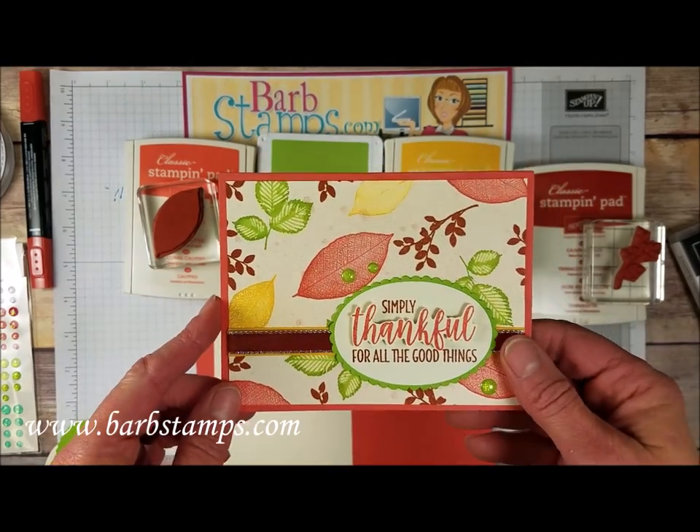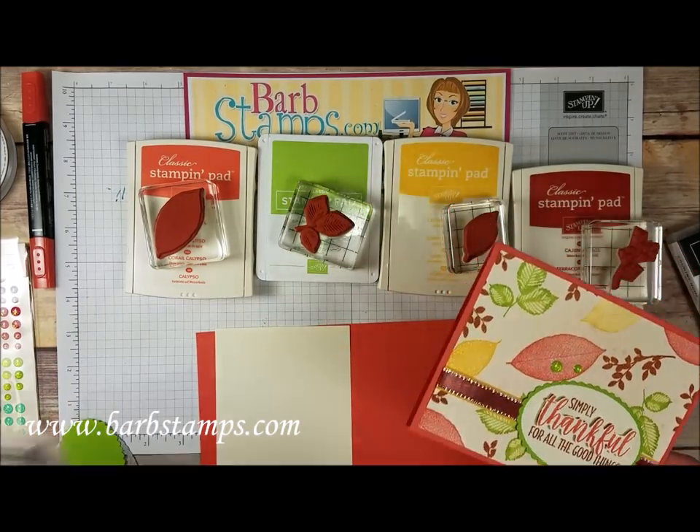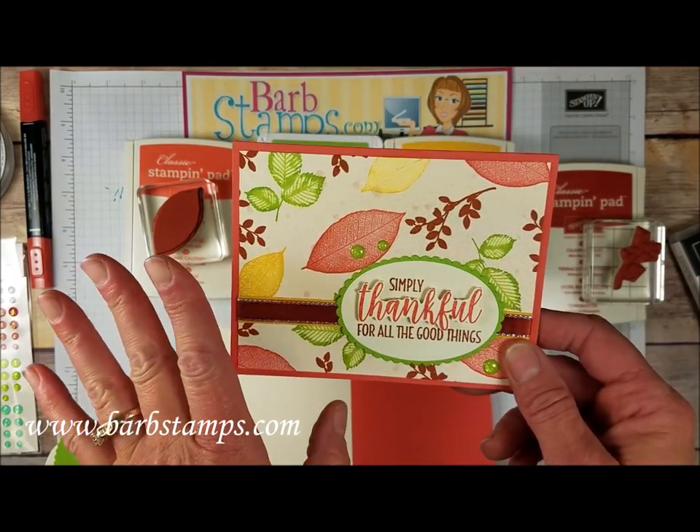Hi guys! Welcome to another Barb Stamps video. In today's video we're going to use the Rooted in Nature stamp set, this double set right here, and we're going to make this card using a little bit of a watercoloring technique on some of these leaves.